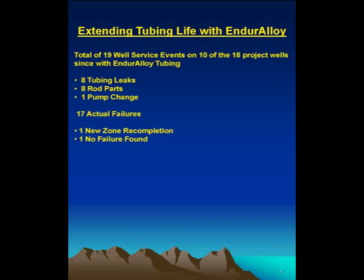In this project, a total of 19 well service events on 10 of the 18 project wells occurred — the key word being 'well events,' not necessarily a failure. One well was re-completed, so we pulled it, but we used that event to calculate our mean time between failures — we counted it. Out of those 19 events: eight were tubing leaks, eight were rod parts, one pump change. These were 17 actual failures, and then one used on re-completion — not necessarily a failure, but still an event we put in our calculations.